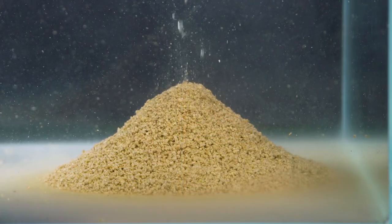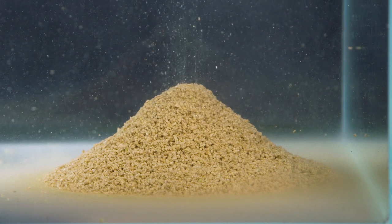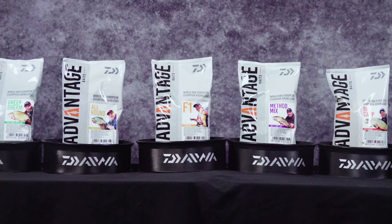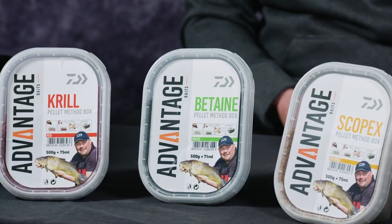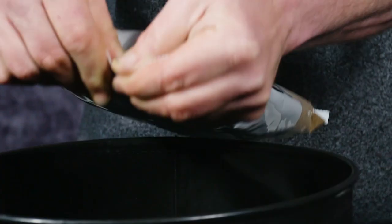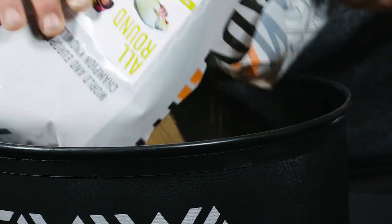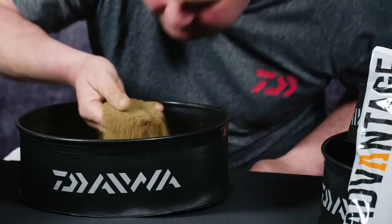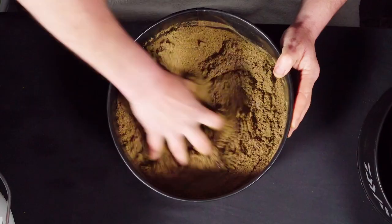So when you're faced with a situation of needing to catch everything that swims, go for the All-Round. Look out for Advantage Baits in your local Daiwa stockists, and I'll see you next time.